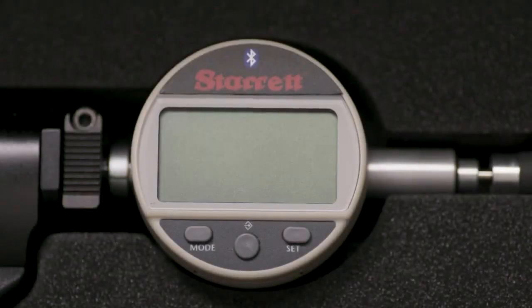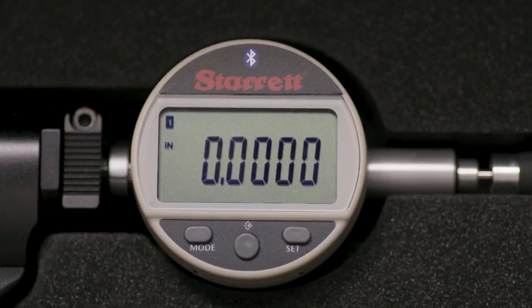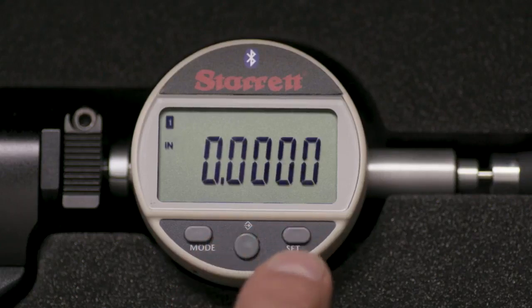To turn on the indicator, touch the mode button momentarily. First, we will set the unit of measurement. Press the mode button momentarily and unit will appear in the display. Toggle the middle button between inch and millimeter. We will be working in inch mode today, so while inch is displayed, press the set button.